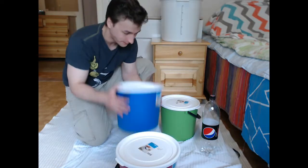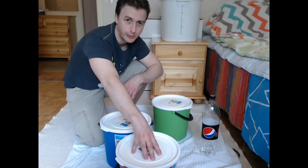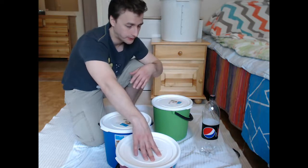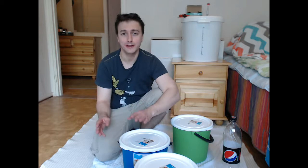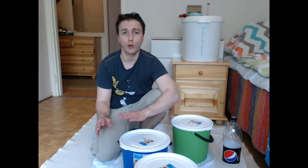Next one. If you have lids that don't close the bucket, you might want to use duct tape or something to do this in a bit more clean manner, but this will do just fine. And now we have to wait five minutes for the sanitizer to take effect. Then we put our sanitizer back in the bottle because we are going to need it in the end to sanitize our wine bottles.